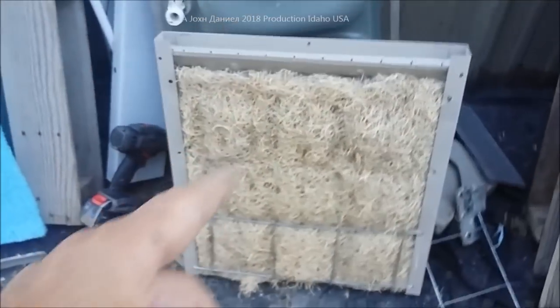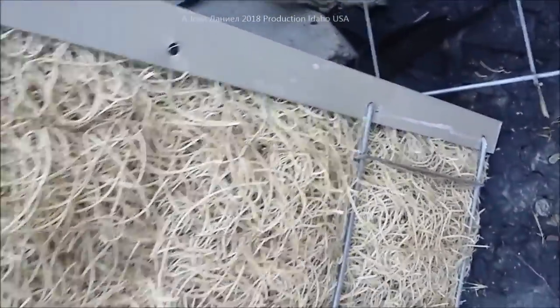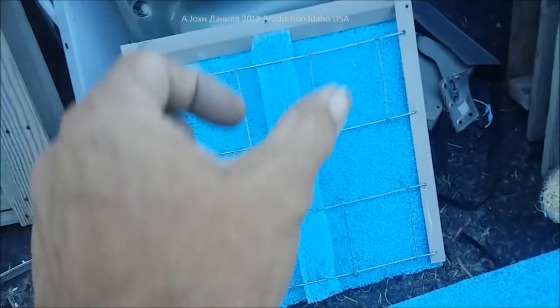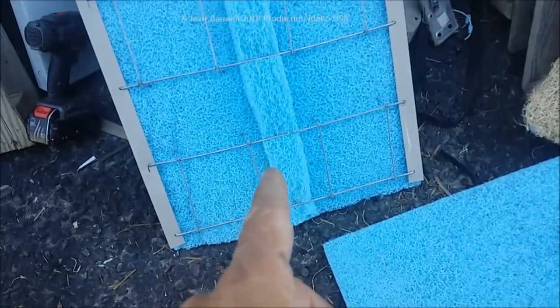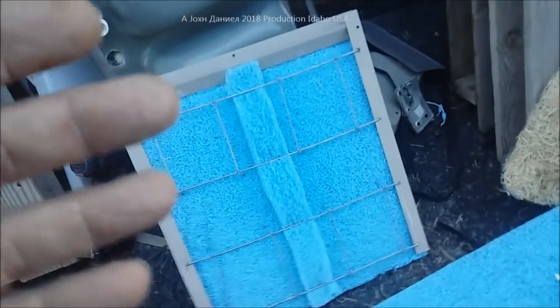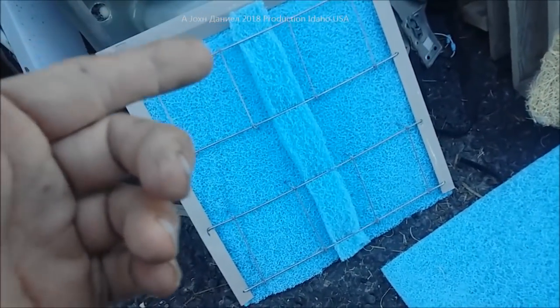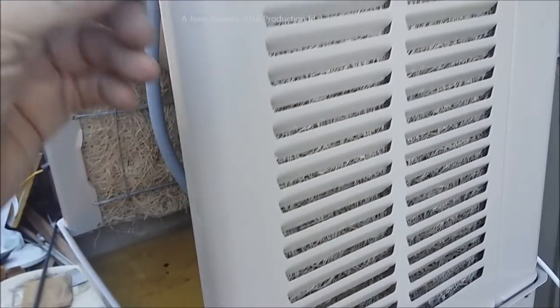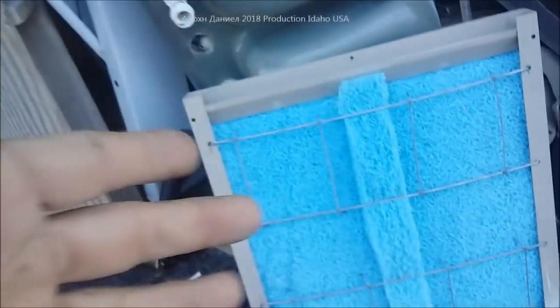We're going to get this cut and installed. You can see how all this sets in here and why it's not very effective. The way I do this is I cut my blue material one inch larger all the way around than my original pad. The second thing I do is cut a strip about three inches wide of what's remaining and put it behind the tension bars they have on here to hold the pad in. When this material gets a bad review, it's because it's just flopping around inside - it's not being allowed to press up against the grill. As long as it's allowed to press against that grill it improves how the water trickles down through it, but if it's allowed to flop around it won't work hardly at all.